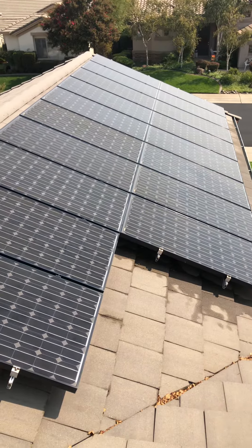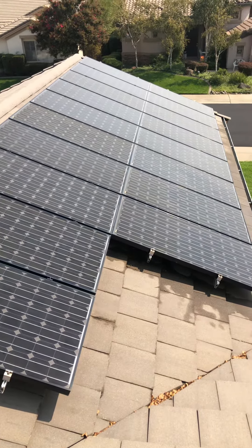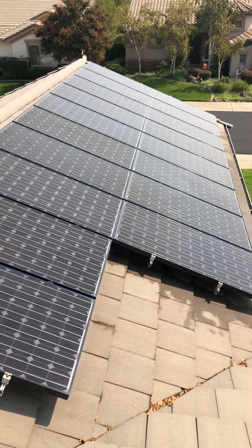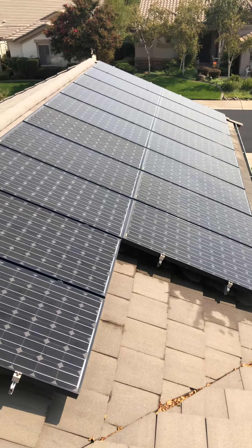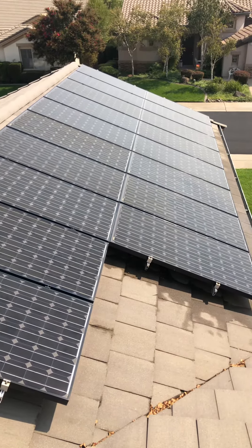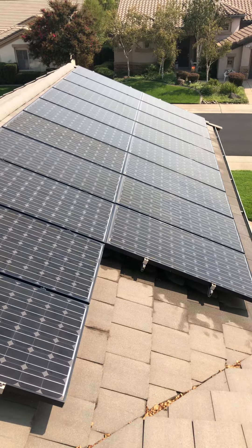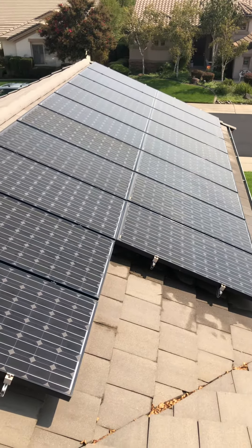So again, clean solar panels early in the day. Do not clean them in the peak middle of the afternoon when it's super hot, because the thermal expansion and contraction of the glass when you spray a hot piece of glass like solar panels with water too late in the day when it's really hot — it could damage the glass to the point that it cracks. So just be cautious.